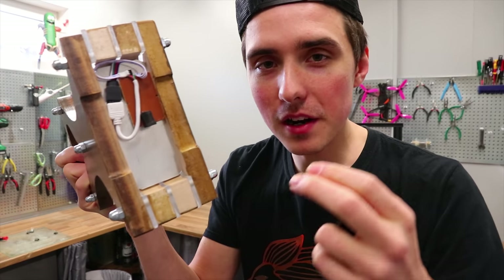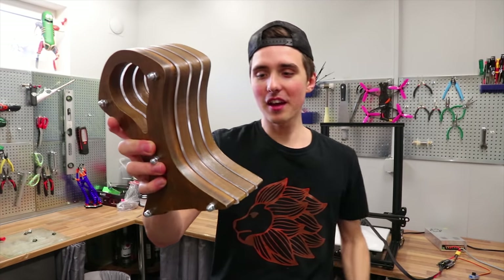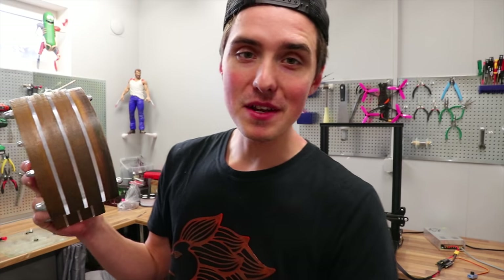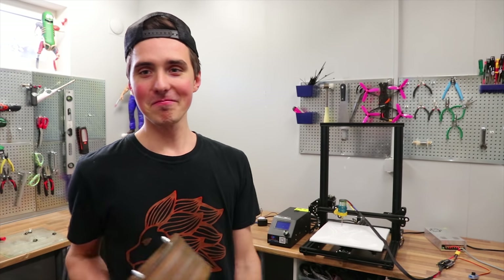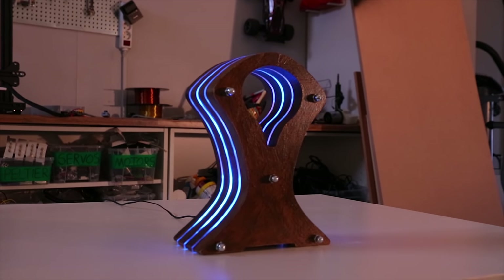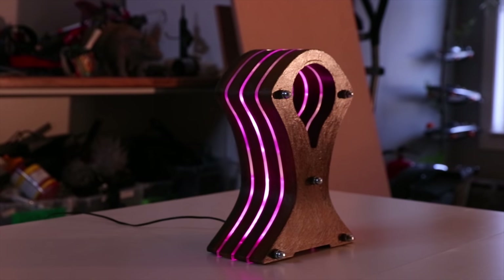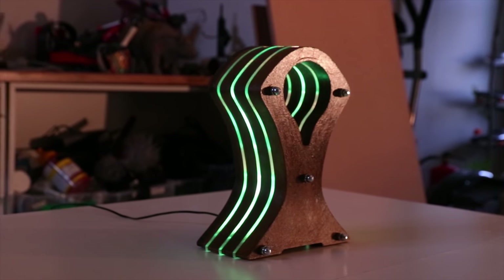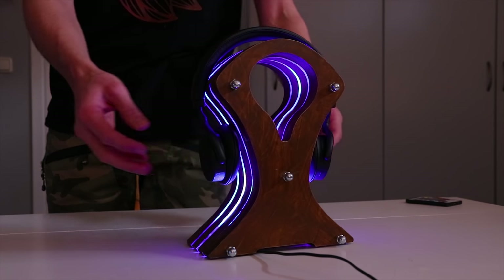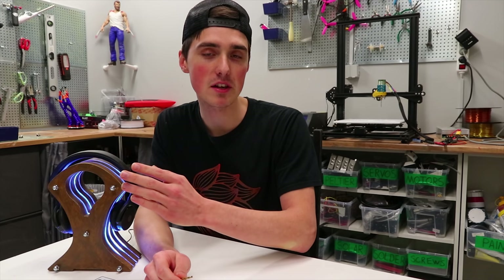The acrylic pieces are exactly the same size — perfect. The LEDs are at the bottom, resting against the acrylic, together with a controller board that lets me adjust all the colors. Here it is — a solid headphone stand. It really is heavy, consisting of four MDF pieces and three acrylic pieces, entirely CNC'd by a 3D printer.